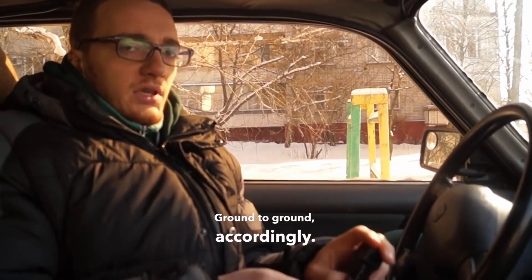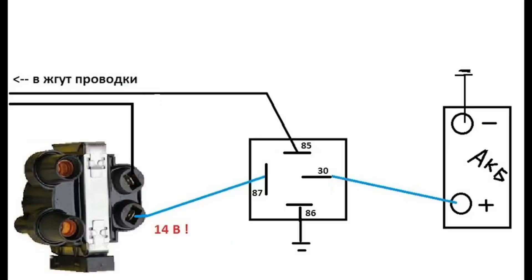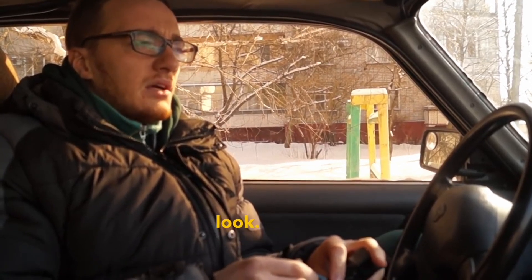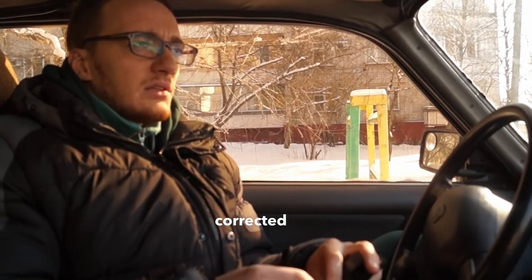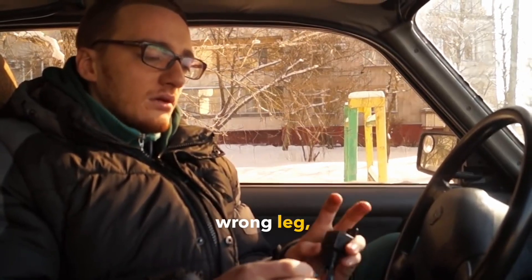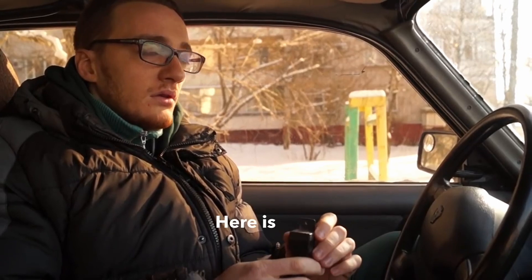Ground to ground, accordingly. Here's the diagram for you. Please take a look. The guys on the drive corrected me a little — I drew the contact incorrectly on the wrong leg, so I corrected it. Here's the correct diagram.